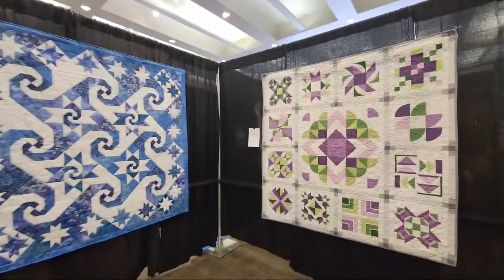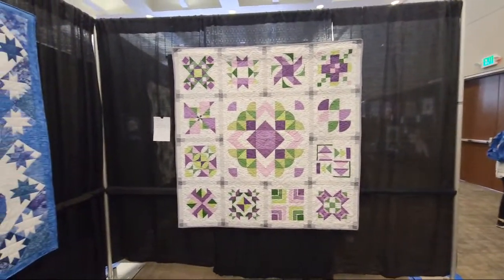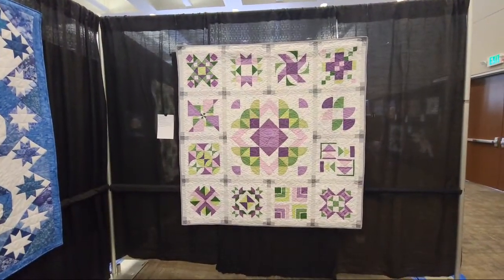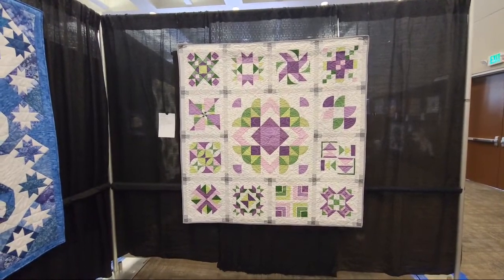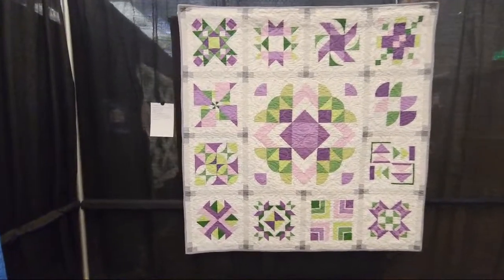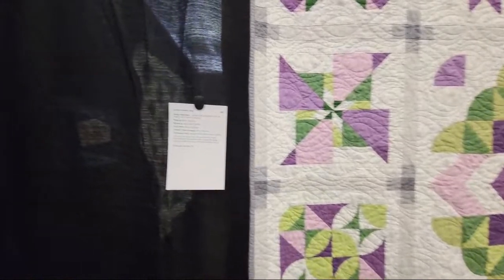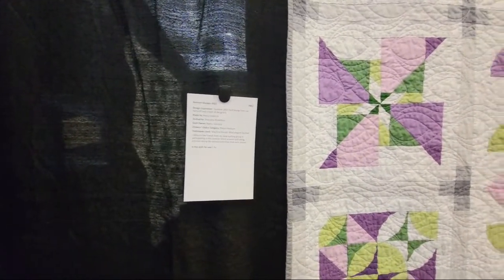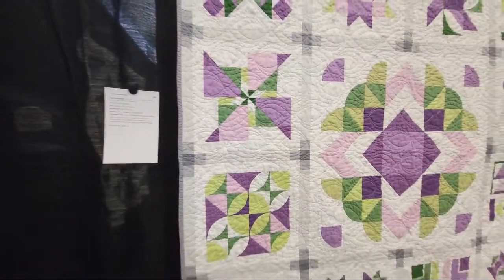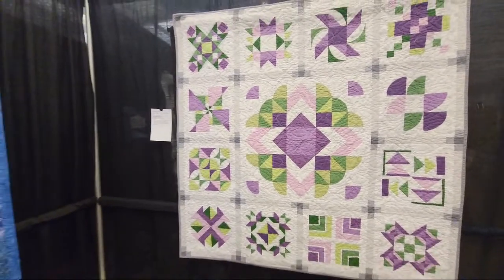Paducah, Sisters, Missouri — I want to make it to all these places this year. This is pretty — it's the color story. It feels nice, it feels spring. I would love to see this on the back of a couch. This is by Nancy Valencia — it's a 2021 quilt-along by Lee Heinrich. The gray makes this quilt make me want to smile.